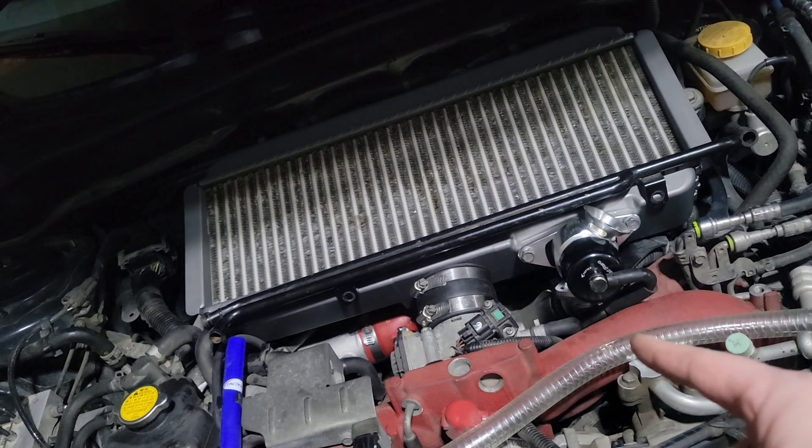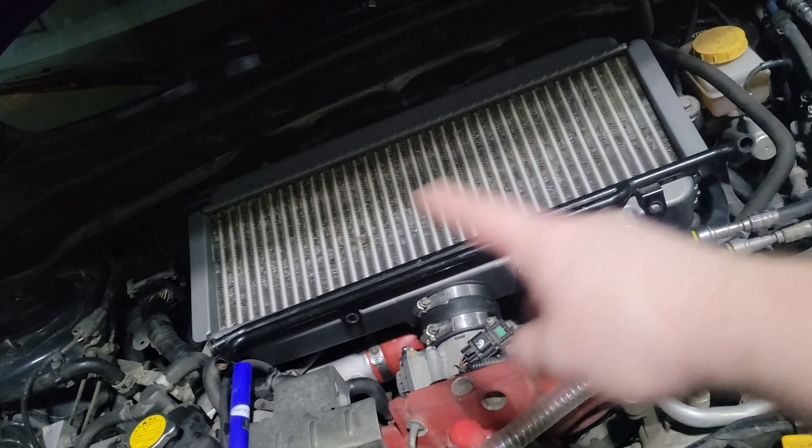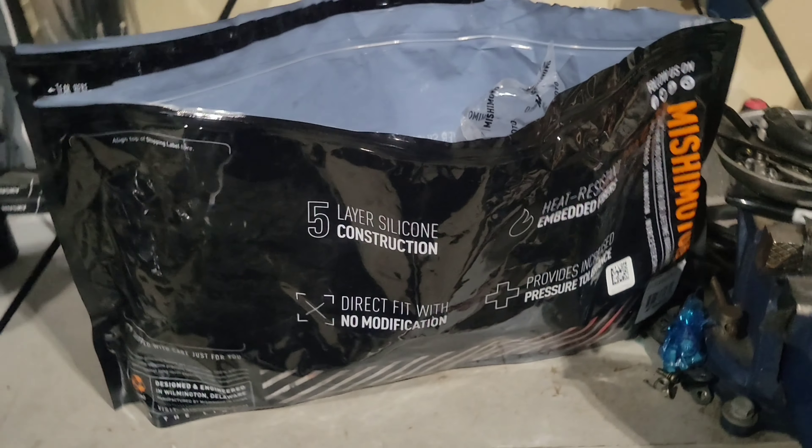I'm gonna keep you guys posted. I am going to sell my Mishimoto kit because it's meant for a GDB 04 to 07, so I'm not gonna cut it up to make it fit mine. I'm just gonna sell this, and I might sell my Beat Rush thing too - I'm not too sure yet.